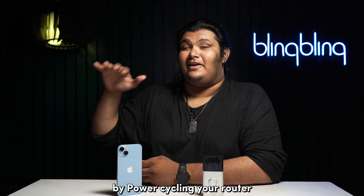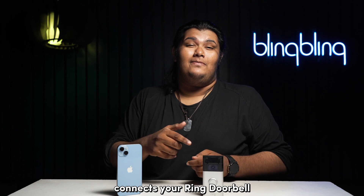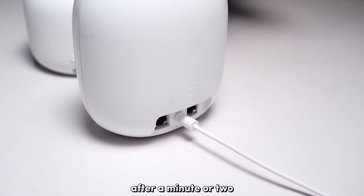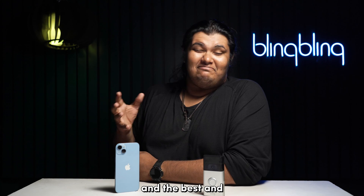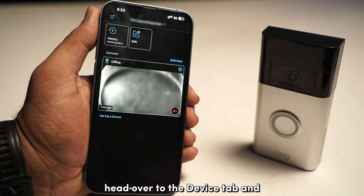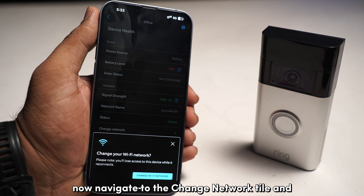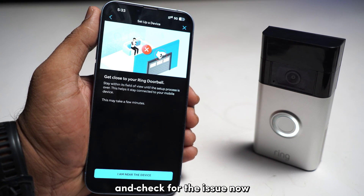If you come across any such inconsistencies, consider power cycling your internet router. By power cycling your router, you get to refresh your network connection and make sure that the Wi-Fi connects to your Ring doorbell as seamlessly as possible. All you need to do is unplug your router from its power source and plug it back in after a minute or two. You can also switch your Ring doorbell to a different Wi-Fi if you're facing network issues. The simplest method to do that is to host your own carrier internet using your mobile's hotspot feature. Once you've hosted the hotspot of your phone, head over to the device tab and select your doorbell from the list of devices. Then select device health, navigate to the change network dial, and follow the onscreen steps to change the network. Select the Wi-Fi network hosted by your mobile and check for the issue.